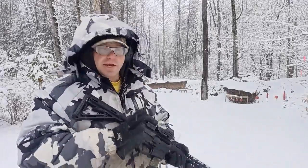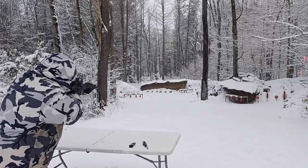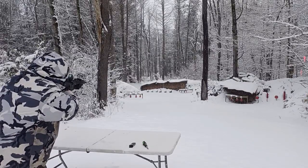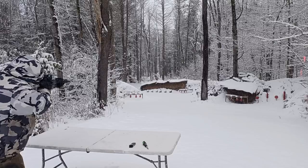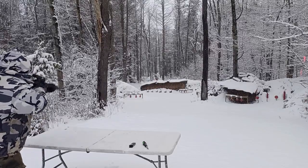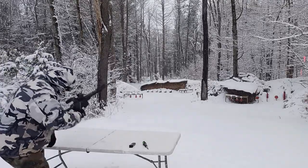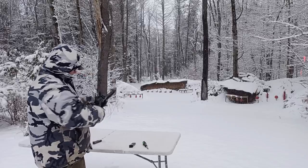First, let me take a couple of shots just to make sure we have a good zero. Starting at 30 yards, then 50 yards, then 65 yards, then 75 yards, and let's take a crack at 100 yards. I got one hit at 100 yards — it's actually kind of hard to see through the snow because it looks kind of shady over here.